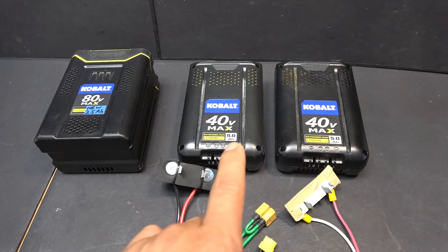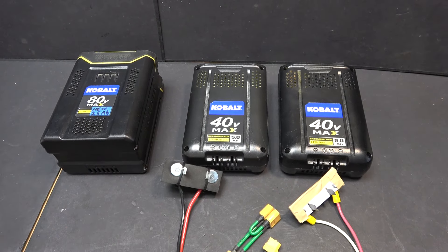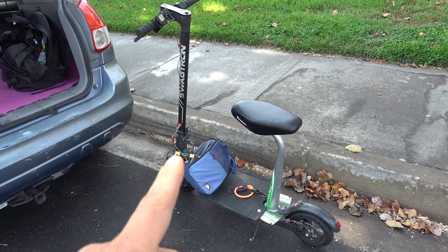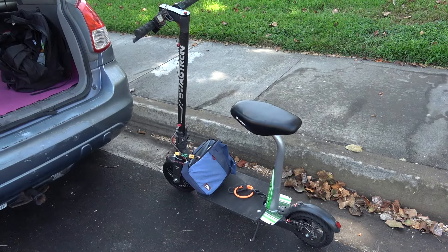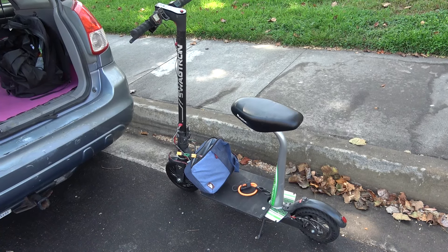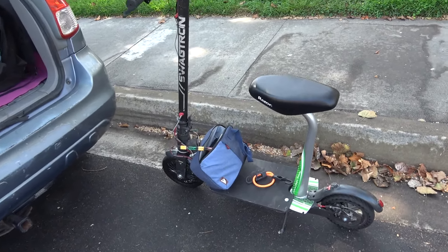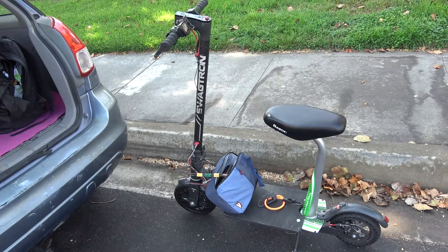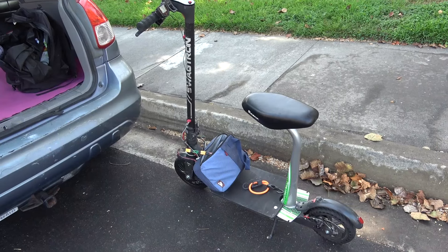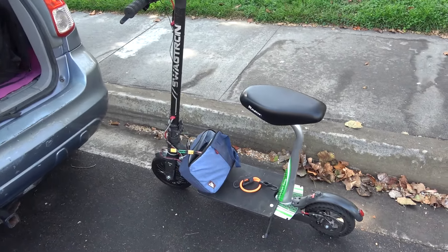Let's see if these are any better than the 80 volt battery. Here we are — we got the scooter ready. This is actually a Squadron 36 volt scooter that I have modified into a 72 volt electric scooter. It's unrecognizable. One of my viewers calls it a Franken scooter. Let's see if it lives up to its name.